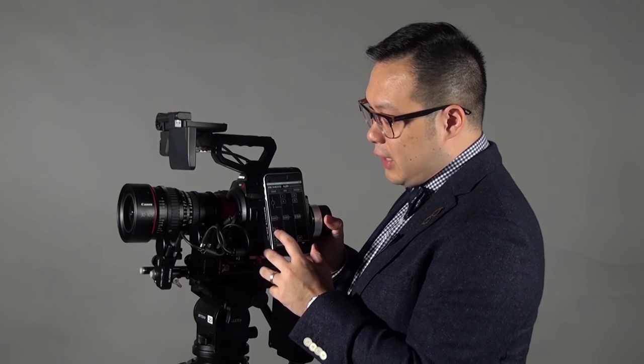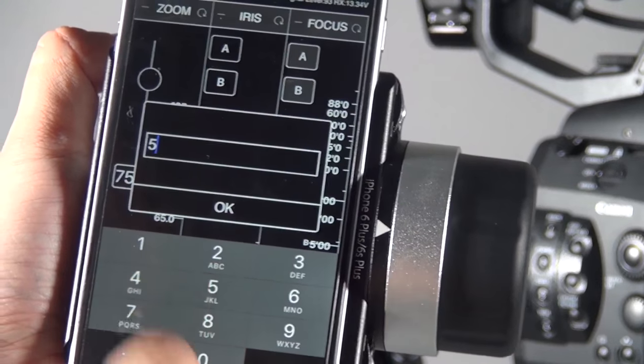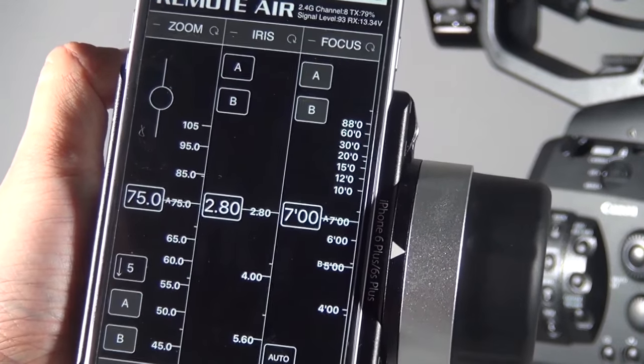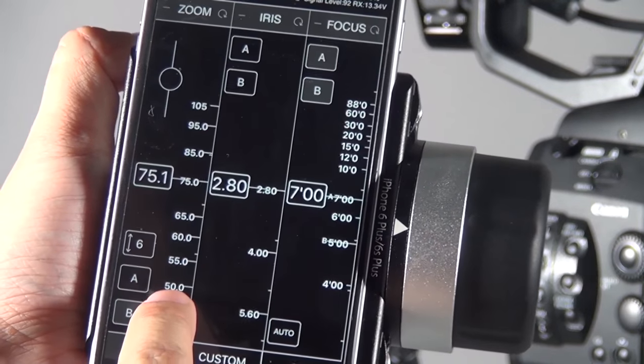The feature I want to show you is the timer function. Above the AB point area, you will see a number field where you can type a time in seconds — for example, five seconds for the zoom. There are also two arrows, which means it will zoom in and then automatically zoom out. If you only want one direction, double tap it and the arrow will go back to a single direction.